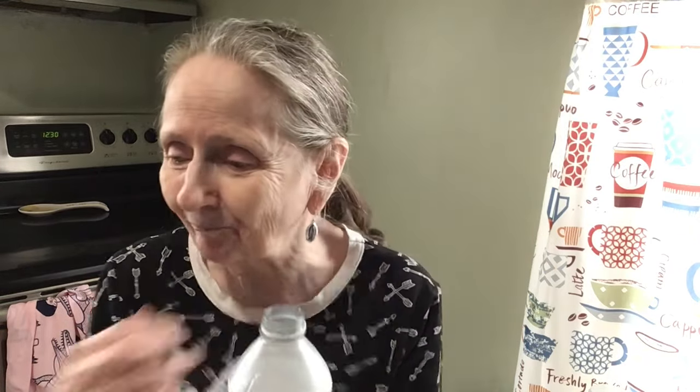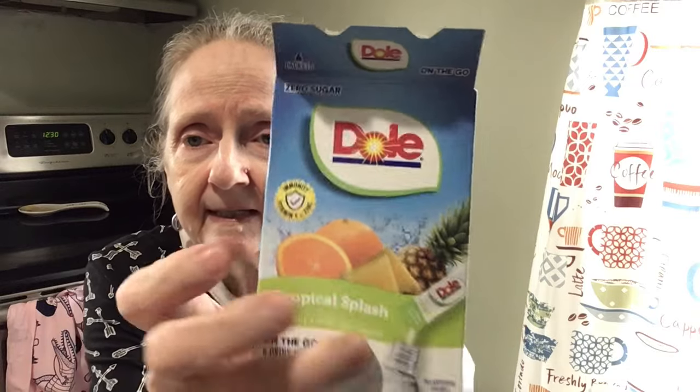Mmm, smells good. Guys, that's so good — tropical splash! As you can see it has vitamin C and zinc in here. I like it! I'm tasting coconut — yeah, I'm getting a coconut taste in there.